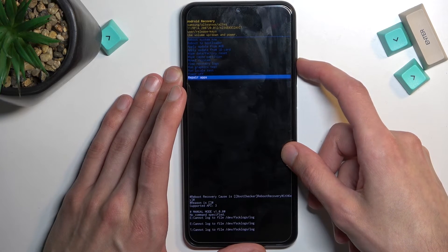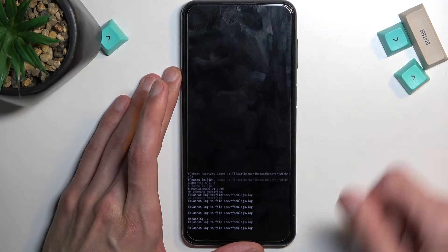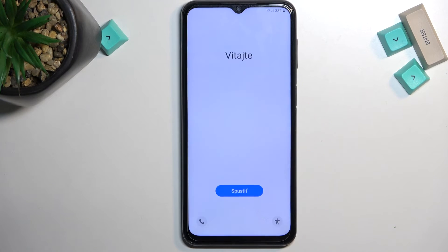There's nothing more to show here, so I'm going to select the first option, reboot system now, confirm it with power — and as you can see it takes me back. We are now back in Android, though I am back in my setup. Anyway, if you found this helpful video useful, don't forget to hit like, subscribe, and thanks for watching.